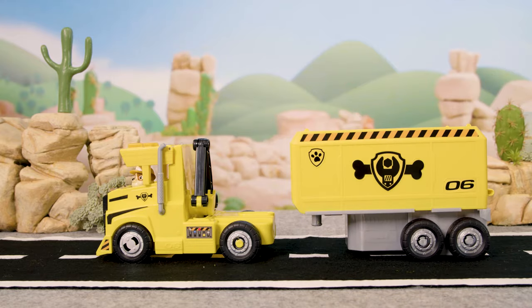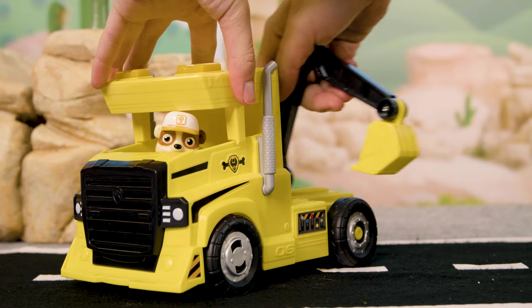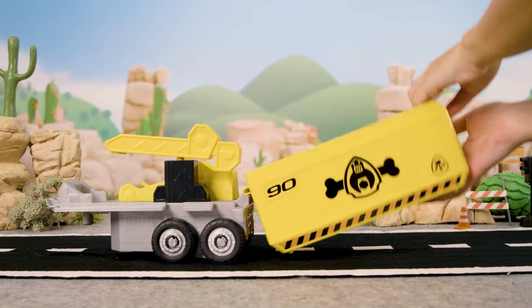Detach the trailer from the cab. To activate the scoop on the back of the cab, simply slide it across. Open up the trailer to reveal the second vehicle.